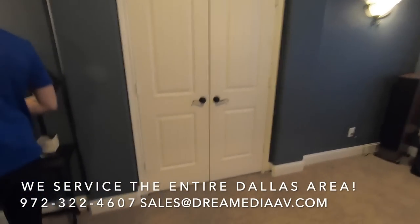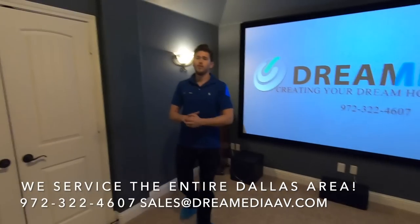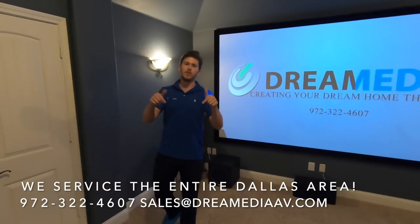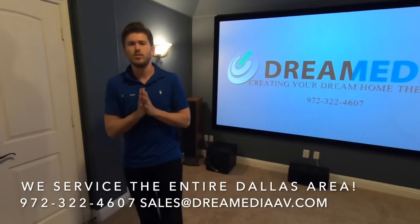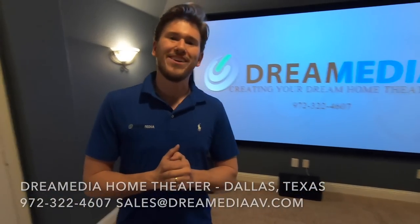We even put a charging cradle on right here that keeps it charged all the time. I hope you guys enjoyed our video - if you did, give it a thumbs up and subscribe down below. If you'd like to purchase these products, we do have nationwide free shipping and a low price guarantee. And if you live in Dallas, we'd love to come hook it up for you. Thanks for watching, guys.